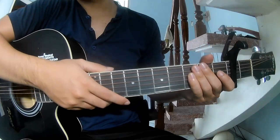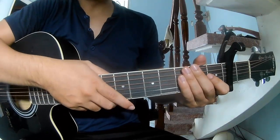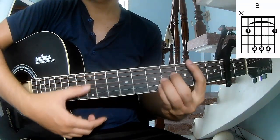Hi everyone, today we see how to play the middle tuning, searched by Google. First, cover the second frame because it's on A, C, G, and B.